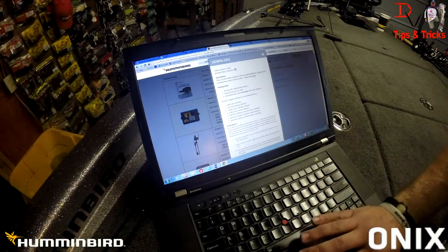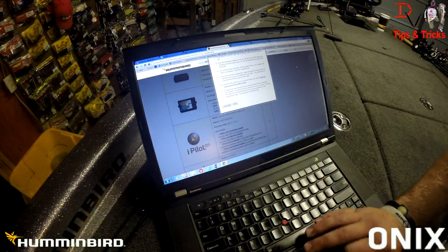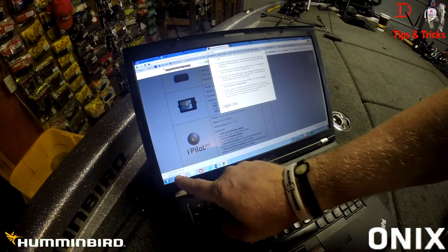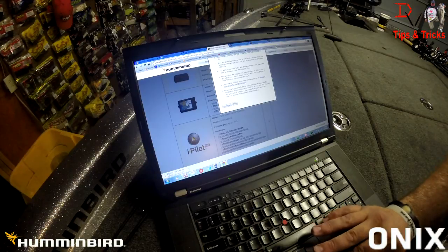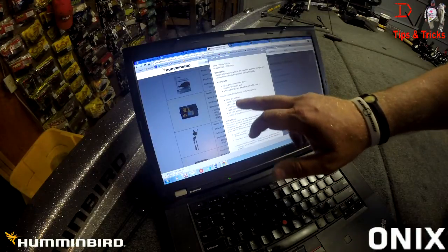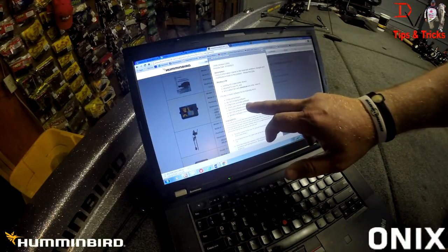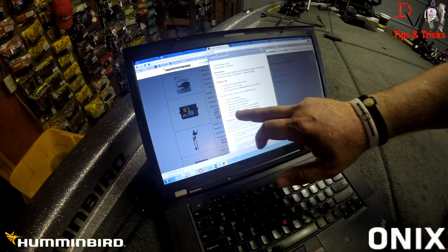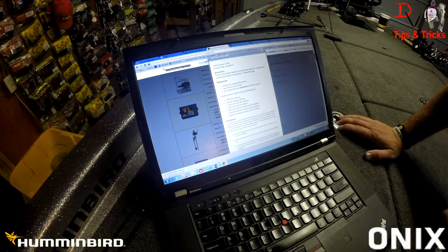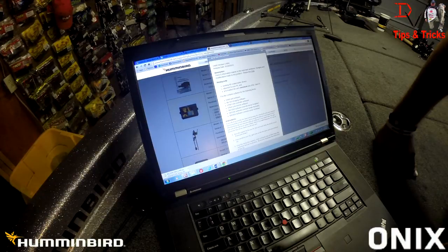Click on it and it'll bring up the download screen. I'm running this in Google Chrome, so we come down to the bottom and click download. It will download the file. If you want to look at the release notes, they're right here. This file is going to contain the following software: Onyx unit software, AS360 software, iPilot link software, iPilot link remote software, SM1000, 2000, and 3000. Those are additional units — like if you want chirp sonar with the Onyx.